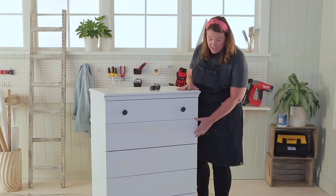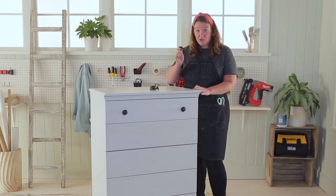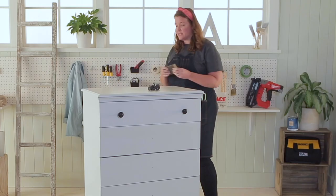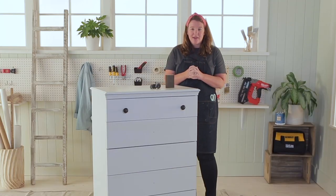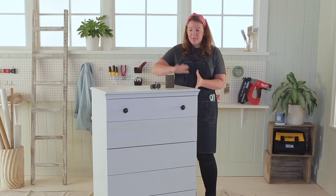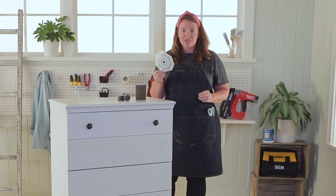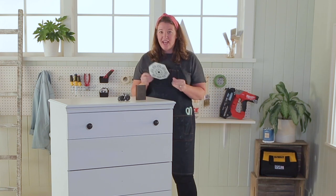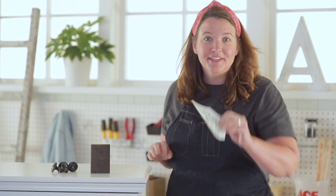Before we begin, I'm going to make sure that everything is out of the dresser. I'm going to continue removing the hardware. I'm going to grab my sanding sponge to make sure the primer sticks to the dresser. And then I'm going to break out that Magnolia Home paint. I'm going to paint everything. I also found stencils in my workshop that I've been wanting to use — I think these would be great accents to this dresser. Let's jump in.